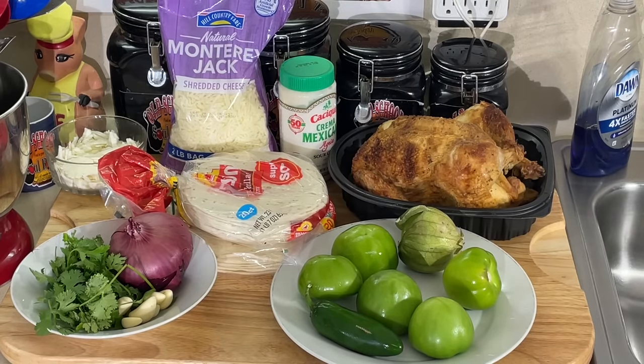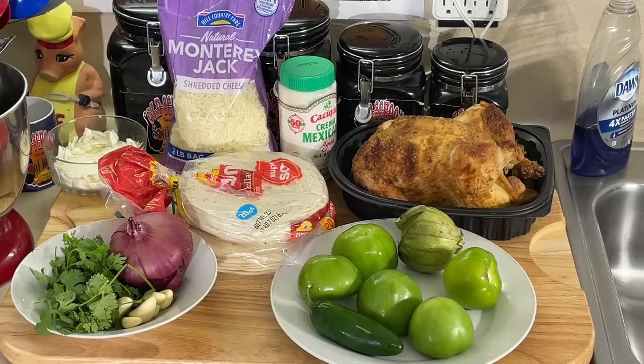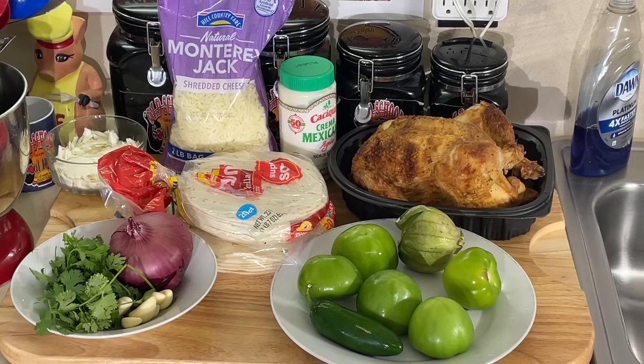It's very, very popular. And this one here — I'm doing a chicken enchilada with tomatillo sauce. I'm going to do a fresh roasted tomatillo sauce. I'm going to roast everything in the oven, puree it in the blender, and then heat it up in the pot. And that's going to be the sauce for my enchiladas.